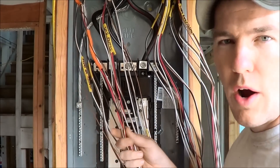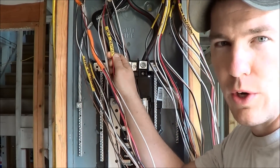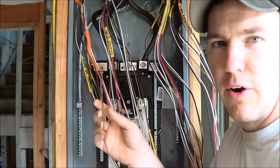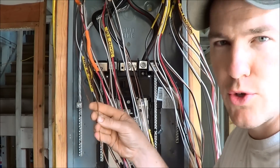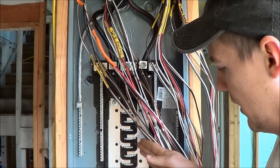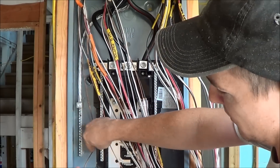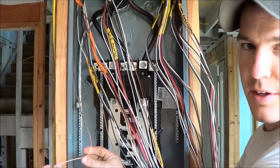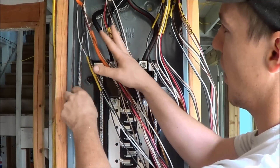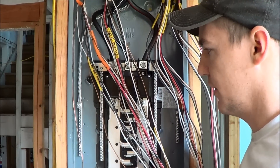Now that we have all of our wires in the panel, they're all stripped and I've retained these labels so I know which circuit goes where. The next thing I'm going to do is put all of these bare copper ground wires on this grounding bar. To do that I just loosen the screw, cut it off, put a little 90-degree bend in the copper, and stick it right in there. I'll do that with all the copper ones, separating them out from the black, white, and red wires.